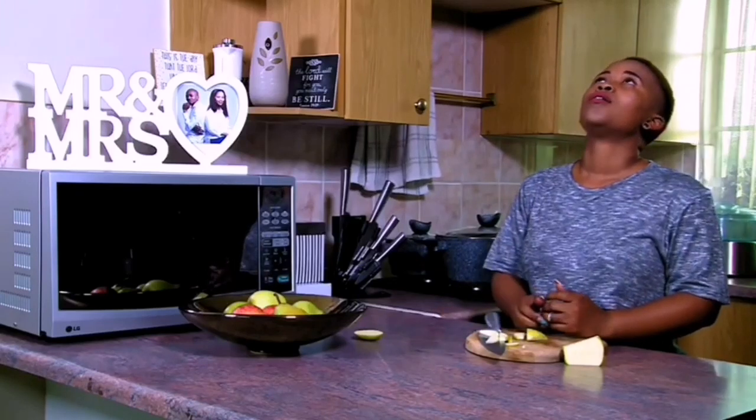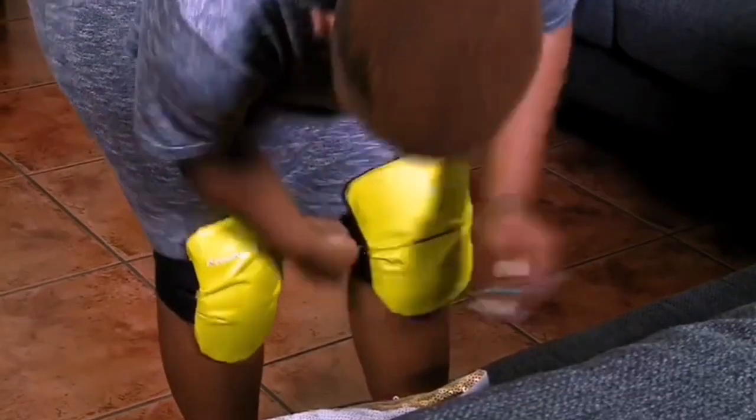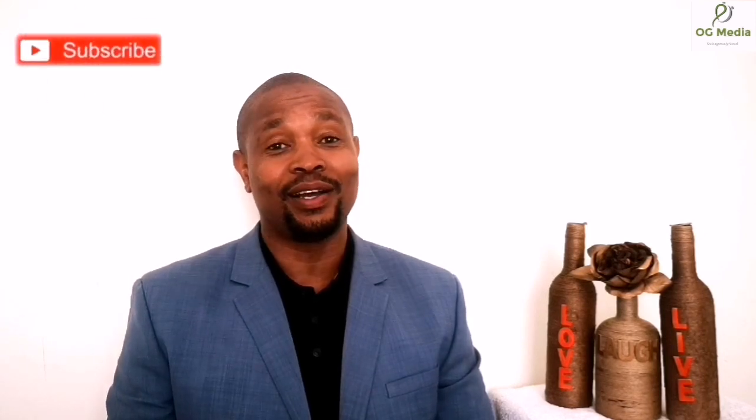Dear God, I need you now. Help me — you seek me, you will find me. Thank you for watching. Please comment, like, and subscribe to the channel — it will mean a great deal to us.